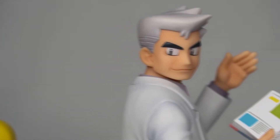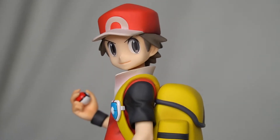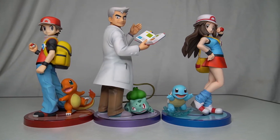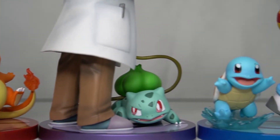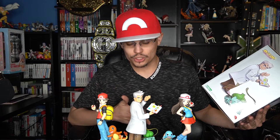Here we have the complete set from Kotobukiya and ArtFXJ in the Pokemon series line of figures. We have Red from the Fire Red remake, Professor Oak, and Blue or Leaf from the Leaf Green remake. The Pokemon included are Charmander, Bulbasaur, and Squirtle. So that's pretty much it for this Professor Oak figure with Fushigidane.